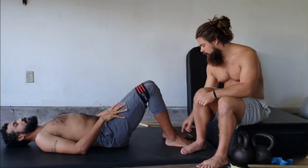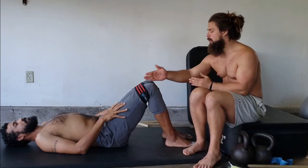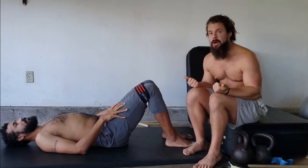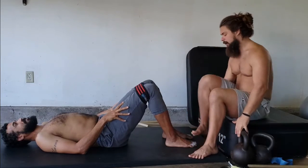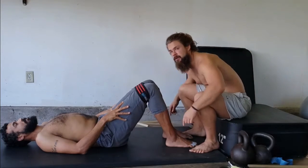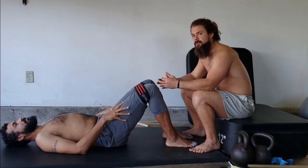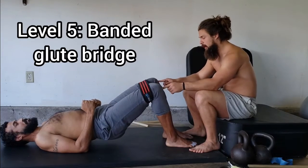Now we're going to go toes straight — everything the same about the glute bridge. I want the feet to be hip-bone distance apart: toes in line with ankle, in line with knee, in line with hip. We want the knee to stay outside of the big toe. The band is going to try to force the knees in, and I'm going to say 'fight that band as hard as you can — if you break it, I'll train you for life for free.' He's pulling his arches into the ground and driving his heels toward his hips to curl himself up, while driving his knees out.